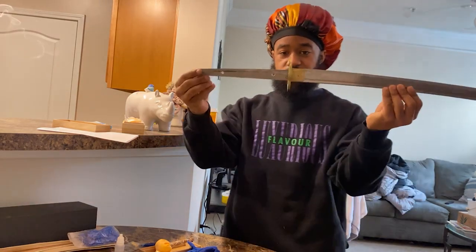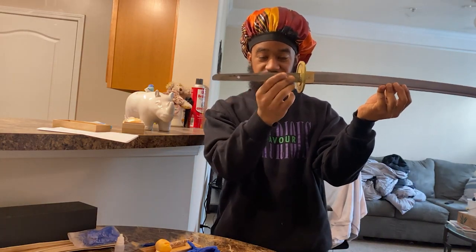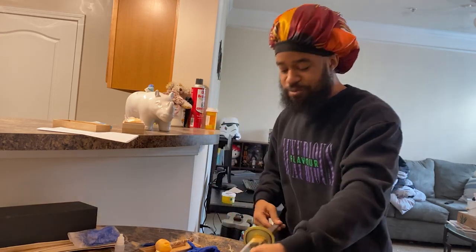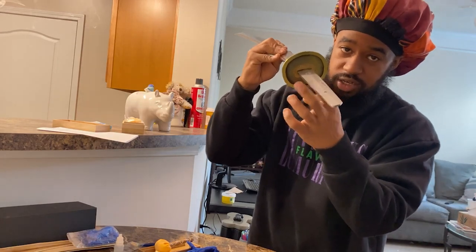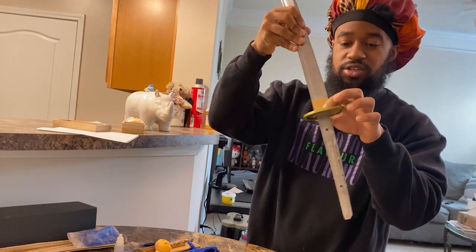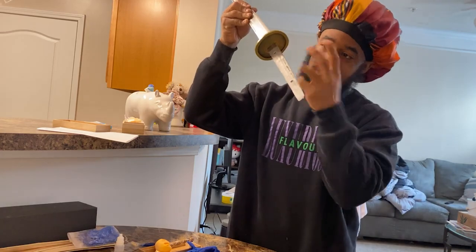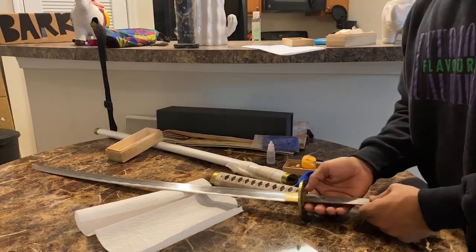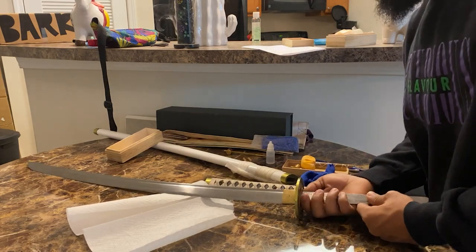So this is how the blade looks — this is the tang. This is the tang I'm always talking about in my review videos when I say 'it's full tang.' Now we're going to take off what's under the blade. You see this — this is the seppa, this is the tsuba, aka the guard, and we have another seppa up top, and then we have the habaki. What we're about to do is just take off each layer here.